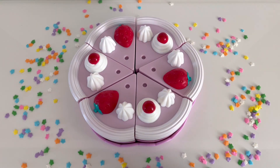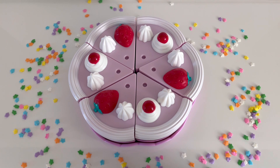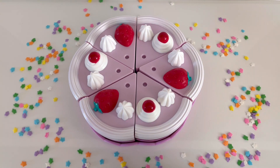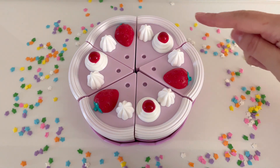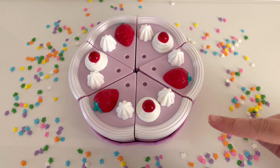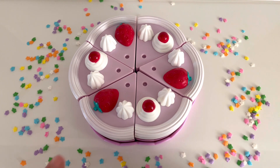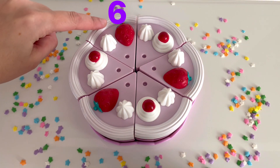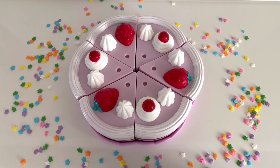Do you know someone that is celebrating a birthday? Maybe it's your birthday. What do we eat on someone's birthday? That's right, we eat a birthday cake. Can you help me count how many slices are on the birthday cake? One, two, three, four, five, and six. There are six slices on the birthday cake.